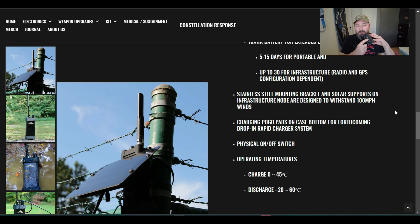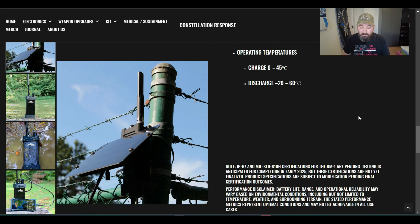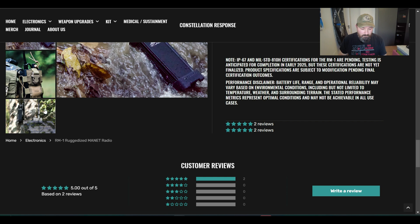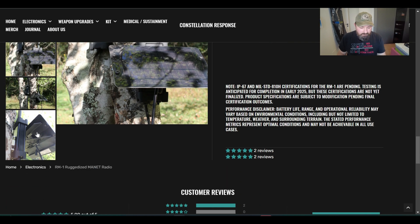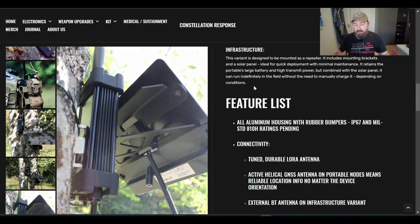The physical power switch on the bottom has a little LED so you can tell when it's on or off. Operating temperatures are 0 to 45 degrees Celsius, and negative 20 to negative 60 degrees Celsius for discharge — lithium batteries don't love being super cold and will start to discharge at very low temperatures. Here's a photo of the infrastructure version mounted to a tree: you can see the cutouts in the stainless steel bracket that let you wrap a strap or zip tie around it, with the solar panel hooked in at the bottom. Very cool setup.